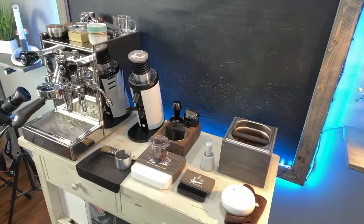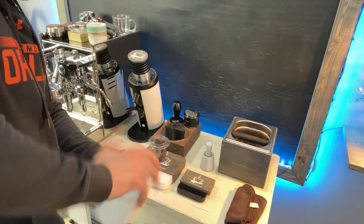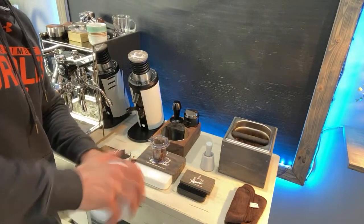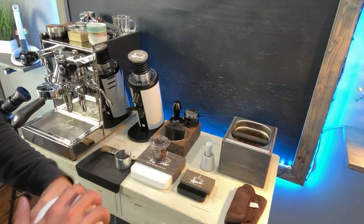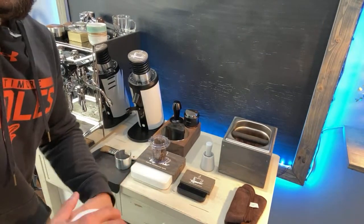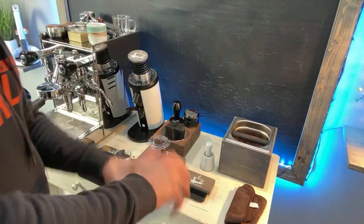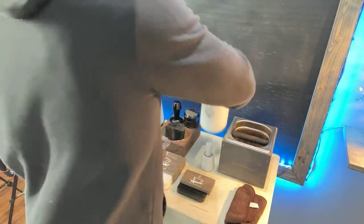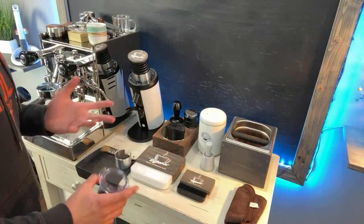Again, thank you so much to Very Barista for sending me these baskets to review. He did inform me to use a darker roast with the super fine, which we are going to do today, and then I'll use a lighter roast when I do the other one. As for the new Eureka single doser, that one is hopefully coming by the end of December — I'm not really sure, I was hoping before, but because of delays.